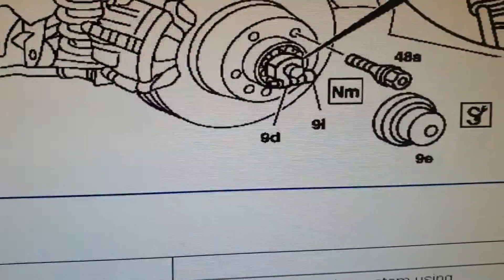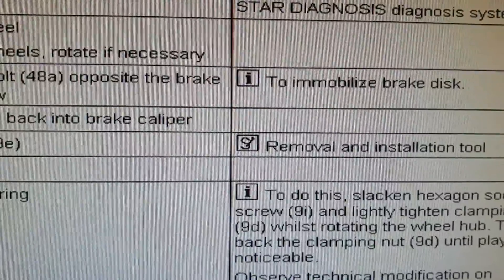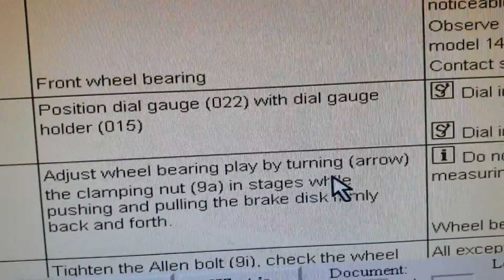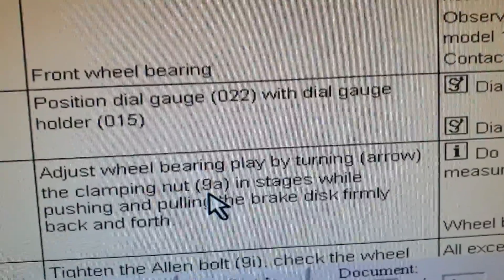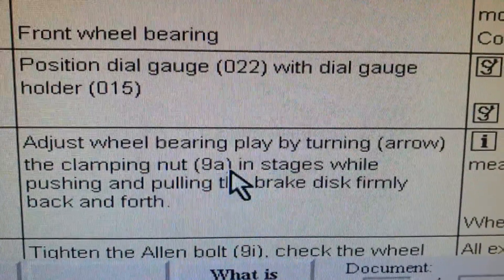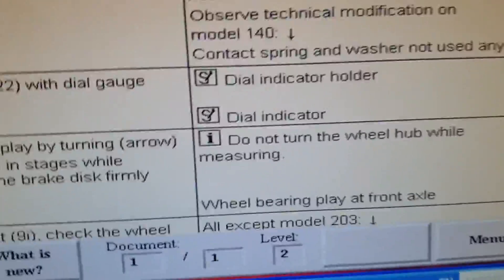But if we go here to the text, it says 'adjust wheel bearing play by turning the clamping nut' — here it's marked 9a. But actually this one is marked 9d on the illustration, so that small mistake has been made in the manual.